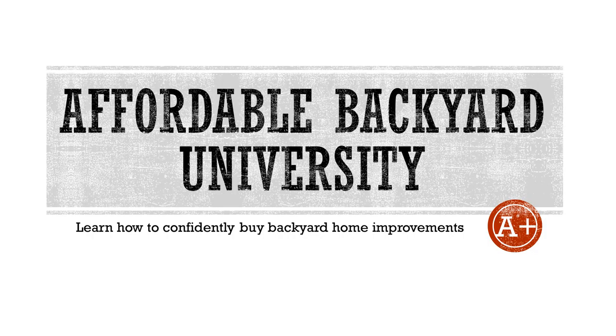Thank you for joining us up in Pilot Point, Texas, for another episode of Affordable Backyard University. Make sure and join us again next week, where we'll break down another backyard home improvement and show you how to get the most for your money and not get taken. Adios!